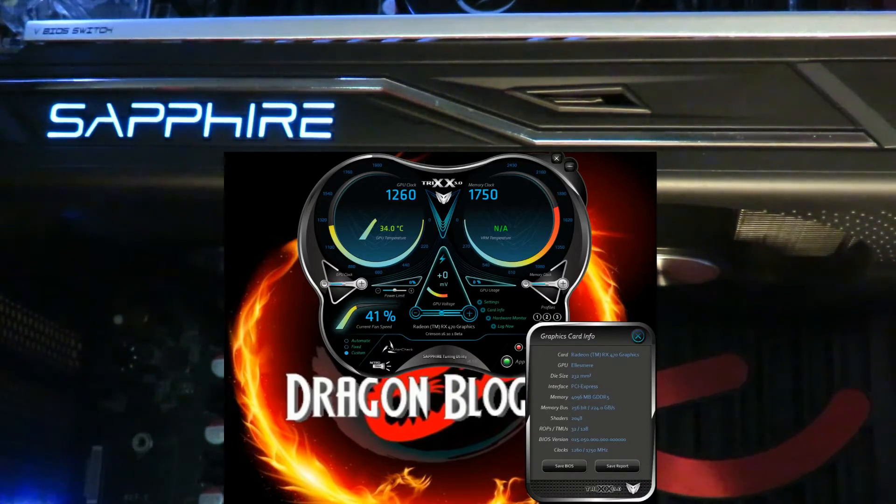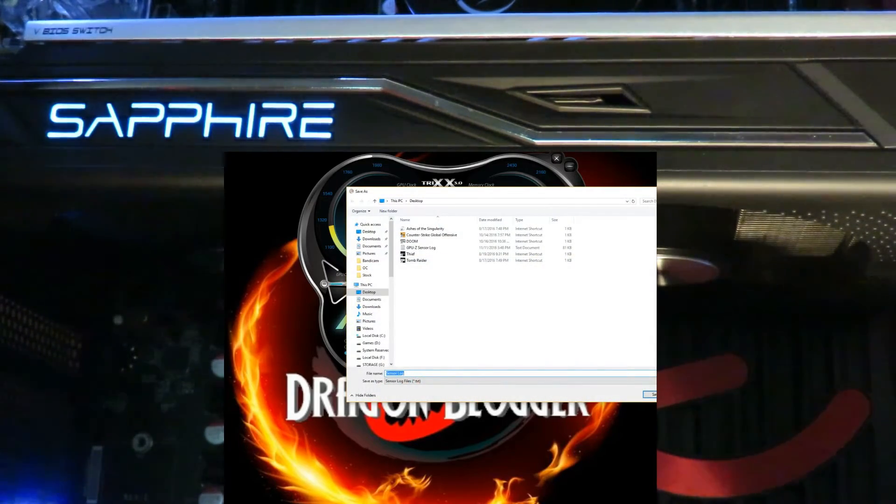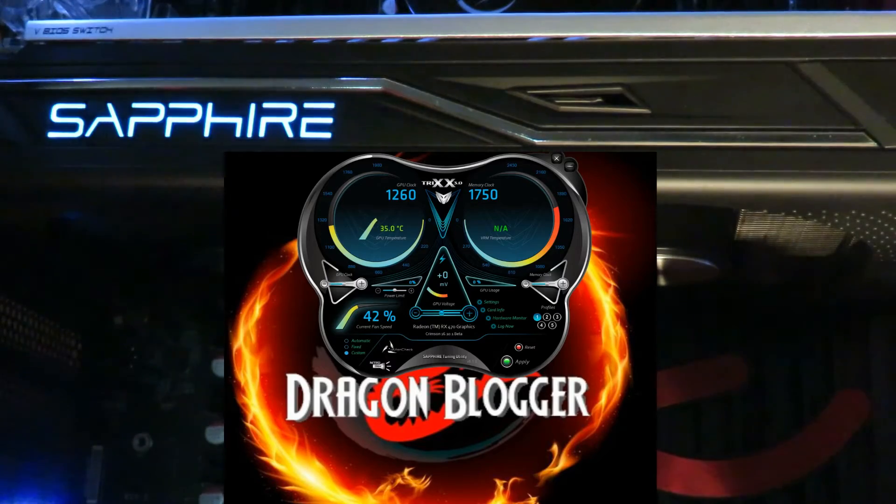Card info shows the basic information for the card. The log function lets you save sensor and clock data, similar to HW Monitor. Under profiles is where you have all your overclocks — I'll let you in on a little secret with the clocks before the review comes out. Resetting back to stock and applying. You can change the GPU voltage, the power limit, and by clicking plus or minus you can adjust the memory clock and the GPU clock.